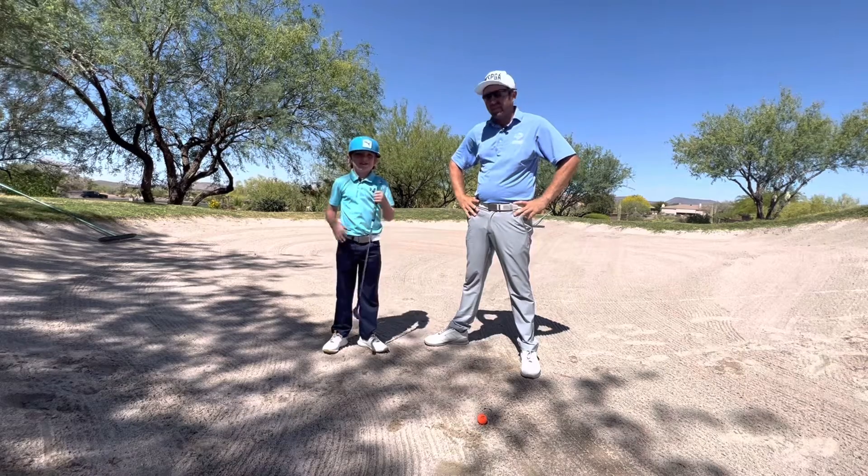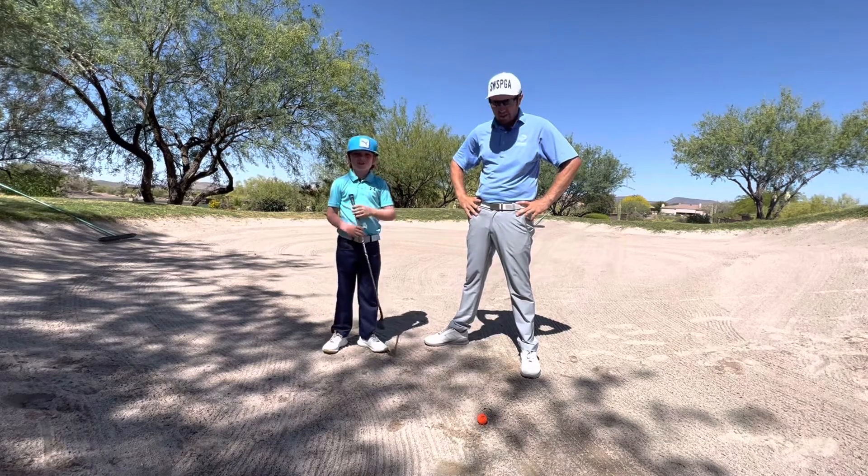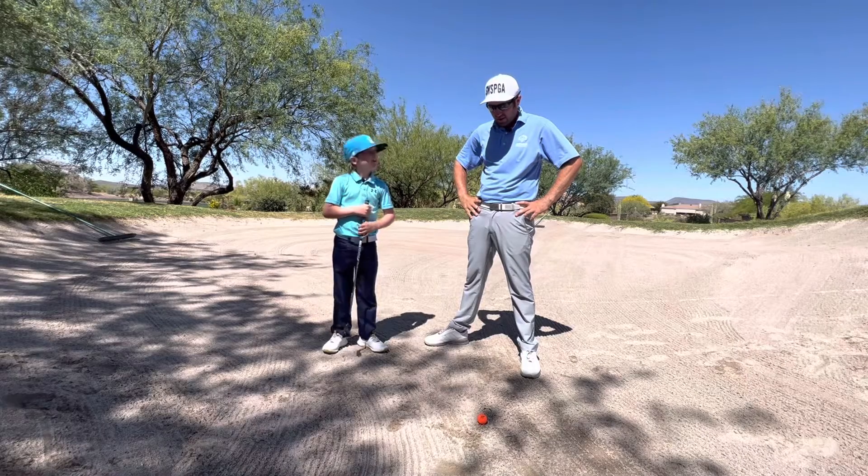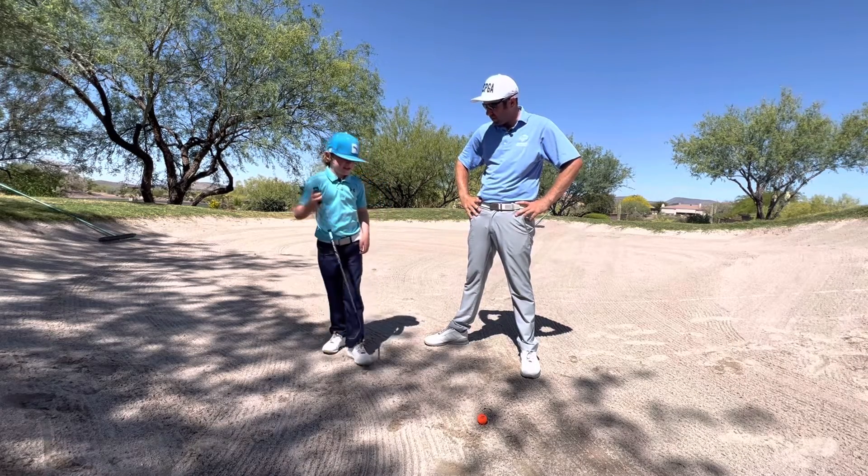Hey everybody, I'm here with my good friend Jace. We're going to show you how to hit some of the sand shots here out at Anthem Golf and Country Club. So Jace, why don't you walk us through your setup in a bunker shot, what do you normally do?